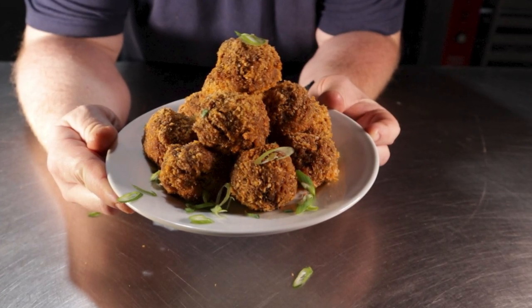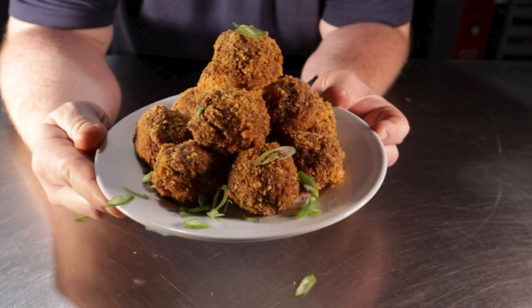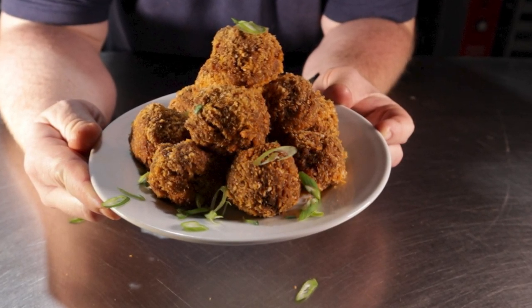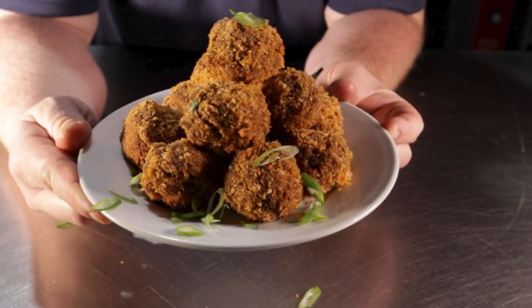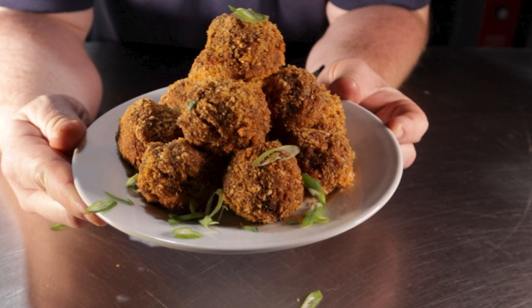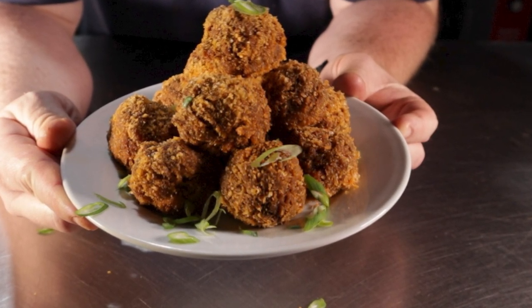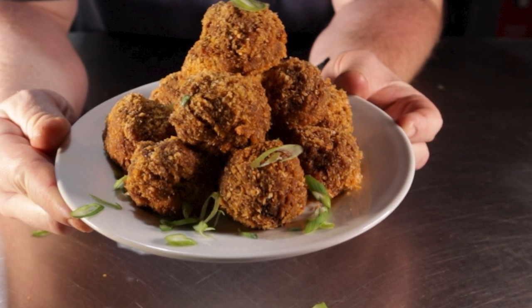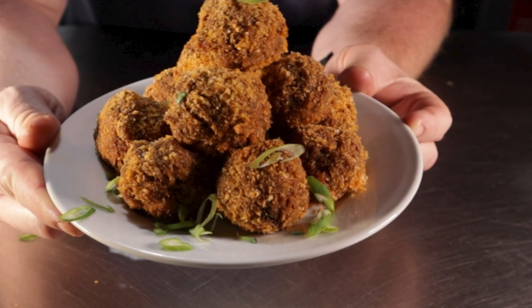If you've seen my chicken cordon bleu meatball video, you might know that I ran a little contest on my Instagram. You should definitely go follow my Instagram because I plan on doing more of these, but people ran wild with it and a few of the answers got me thinking. Boudin balls is one of the first ones that struck me — maybe it's the rice, and the fact that I'm allergic to rice, that led me to completely disregard it. However, I felt the strongest urge to make them after reading that comment, so here's me doing that.